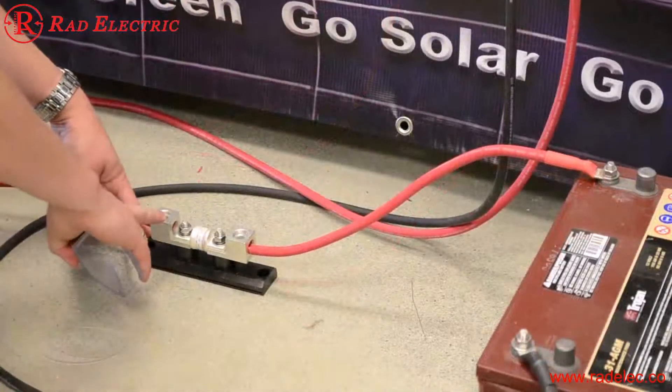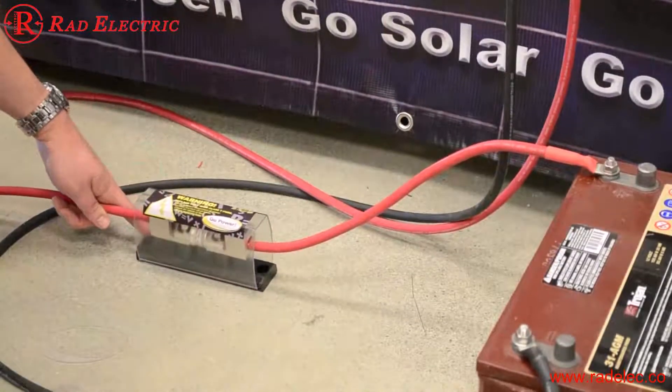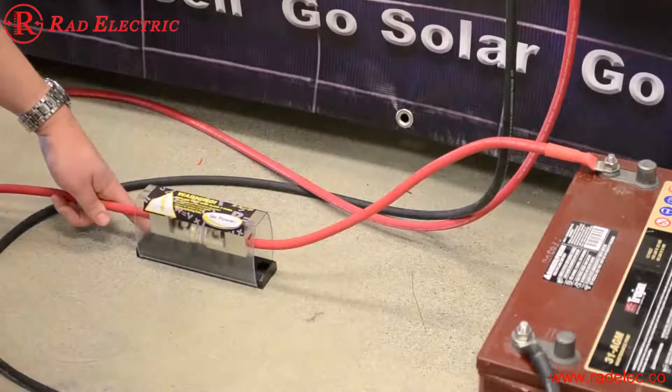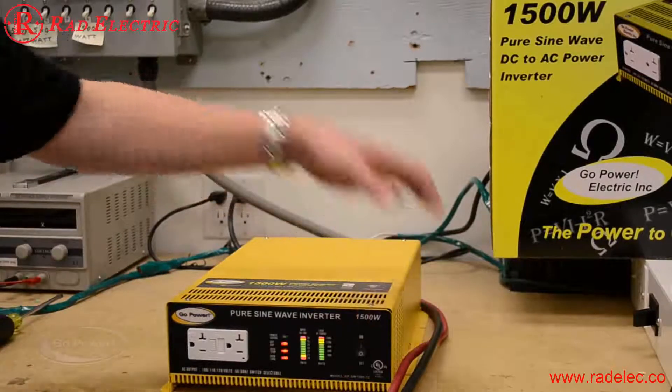The last step — if the fuse is mounted in a convenient spot, just clip over the protective case so we don't drop anything metal across it and end up with a short. Now that we've connected the inverter to the battery, we're going to simply turn it on using that on/off switch we talked about earlier.